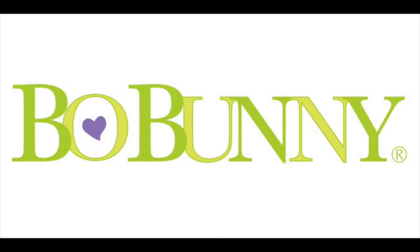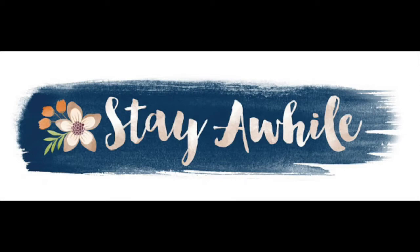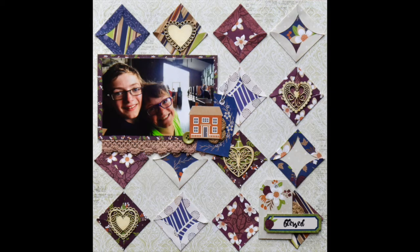Hi, it's Katherine here with another page for Bow Bunny. This is called Blessed and it uses their new Stay A While collection which is just beautiful colours, and I kind of go for a patchwork theme.